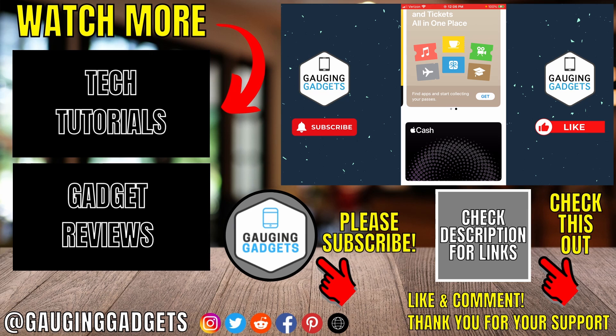That's how you remove a card from Apple Wallet. If you have questions about this, leave a comment below and I'll get back to you as soon as I can. If you'd like to see more Apple Wallet tips and tutorials, check the links in the description. If this video helped you, give it a thumbs up and please consider subscribing to Gauging Gadgets for more gadget reviews and tech tutorials. Thank you so much for watching.